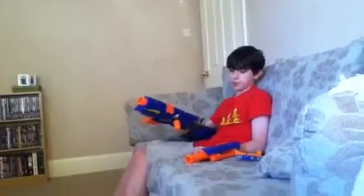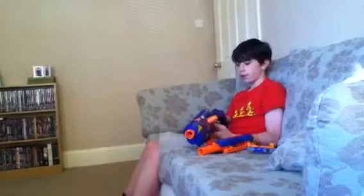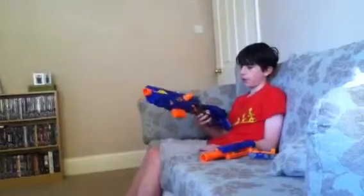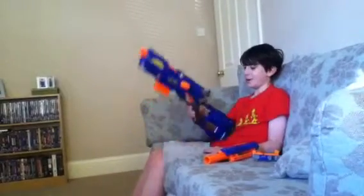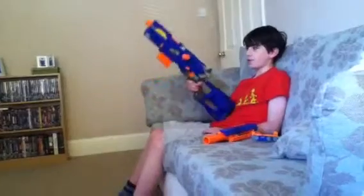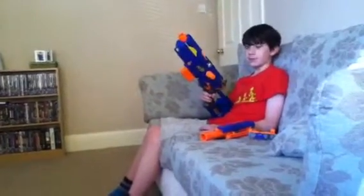That's pretty much it to this review, apart from the fact that it does cost £25 — definitely worth it. Once again, there are instructions on the side to help you if you are having trouble, and an avoid injury notice, which you never really need to know about. That's pretty much it for this review — look out for the next one, the Hailfire, after that the Nightfinder. Thank you for watching, please comment, rate, and subscribe. Goodbye.